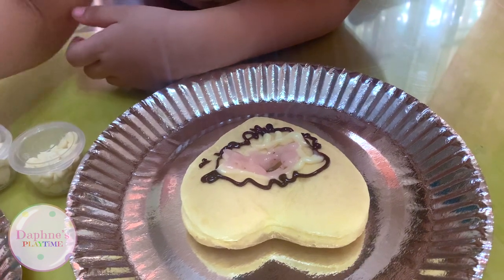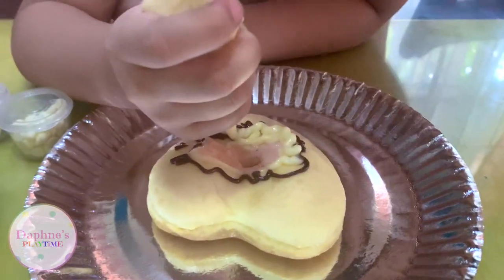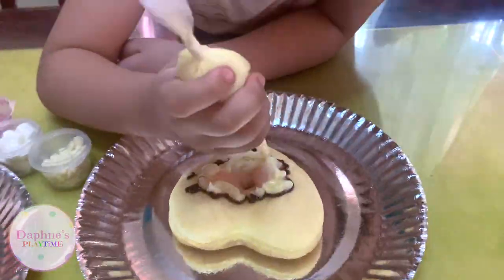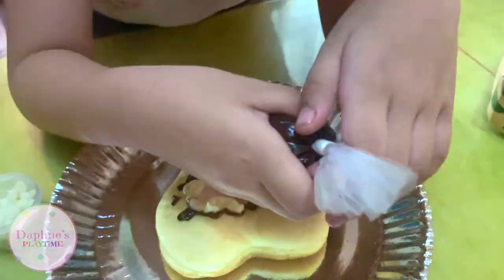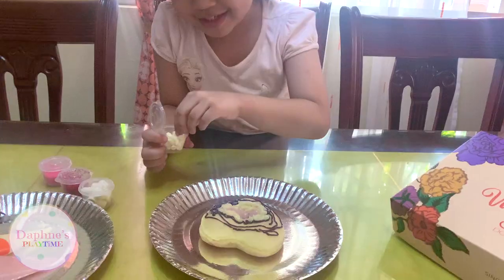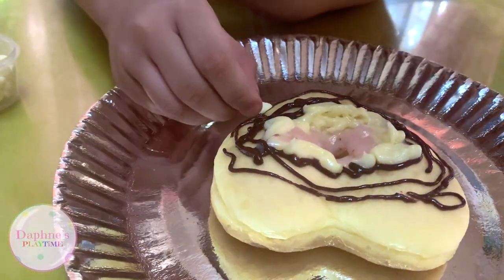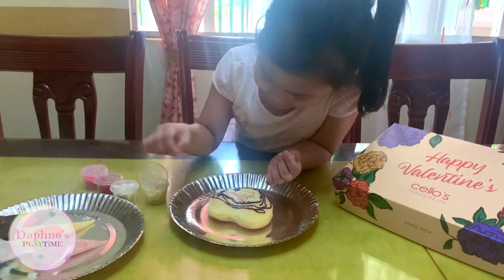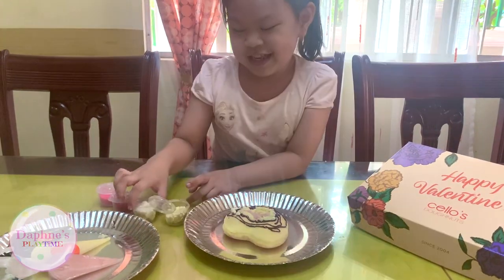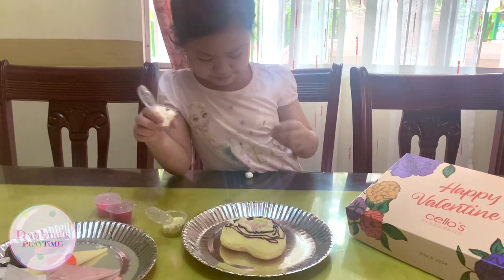Now let me put some vanilla on the tippy sides of the chocolate. Now let me put some chocolate, and let me put some marshmallows.